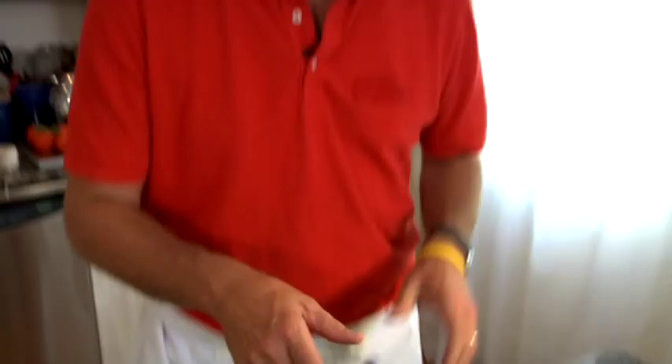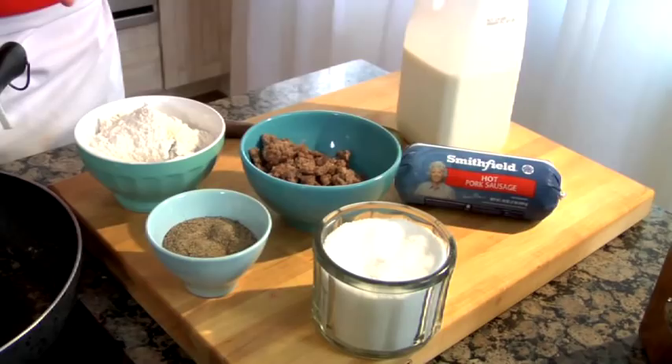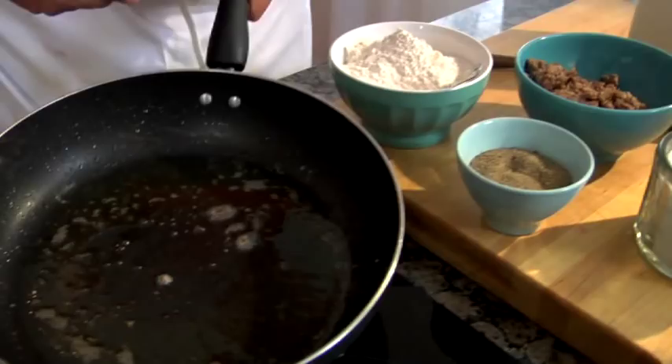All you need to make a good roux — and that's what we're going to start with today — is equal parts fat to flour. This is our drippings from the sausage, probably two tablespoons, so I'm going to add two tablespoons of flour.